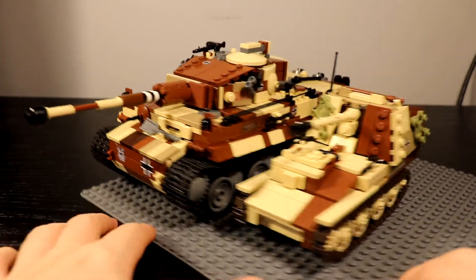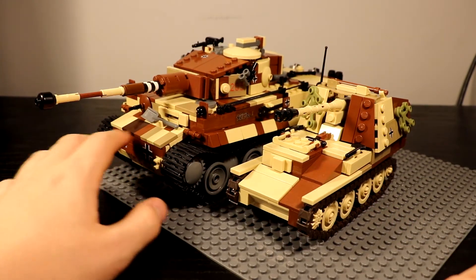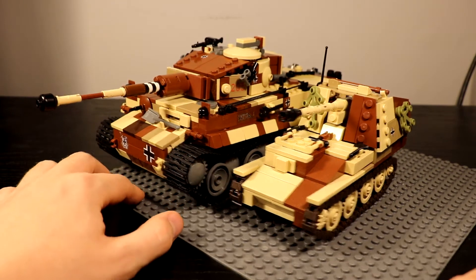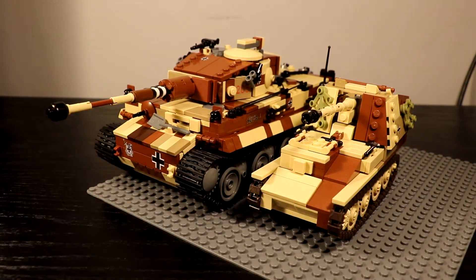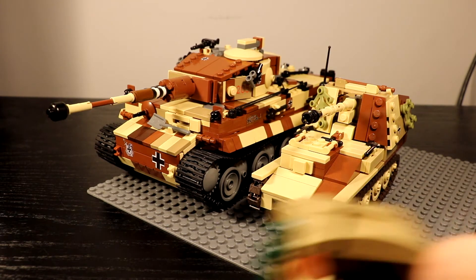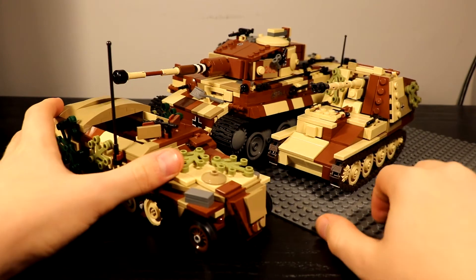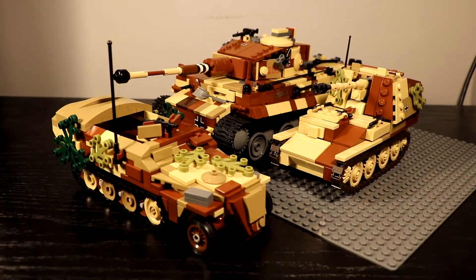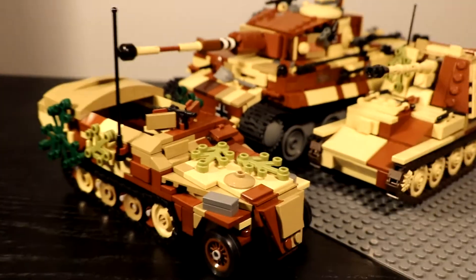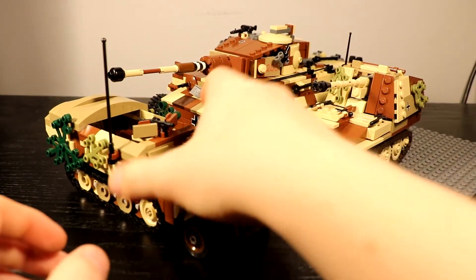Here's Brick Mania's Marder III — it looks pretty good. The Tiger has a bit more camouflage detail, but that's because it's bigger and can accommodate more. And then there's Brick Factory's Berlin half-track, and all three vehicles together form a nice little team.